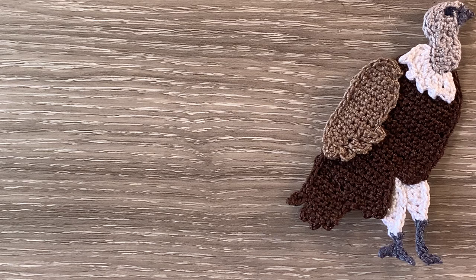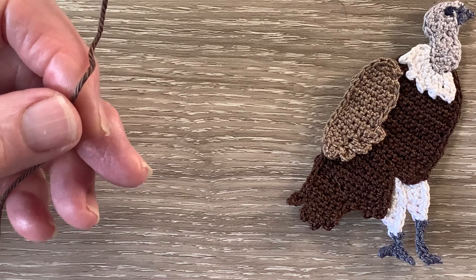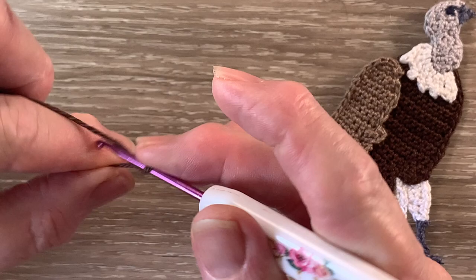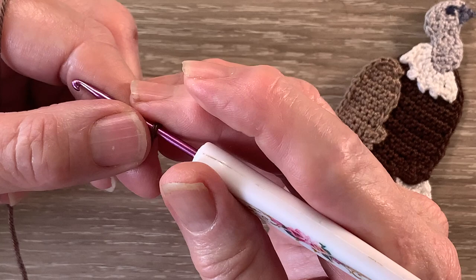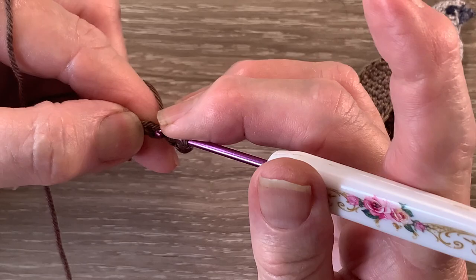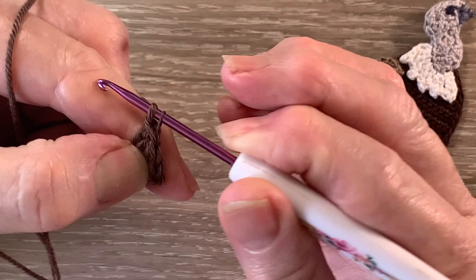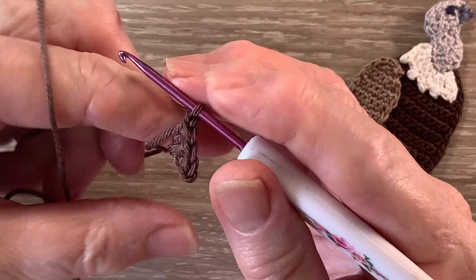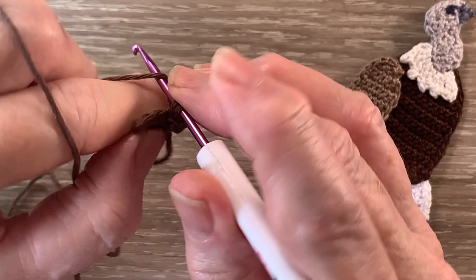For the wing I'm going to work it in a different colour — I've got my 507 Chocolate and I start with 4 chain. For row 1 I work 1 single crochet in the second chain from the hook and 1 double crochet into the next stitch. For row 2 I start with 1 chain and turn. I work 2 single crochet into the first stitch and 1 single crochet into each of the 2 remaining stitches.